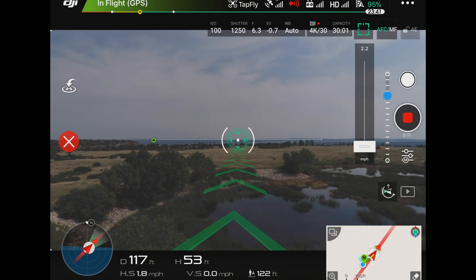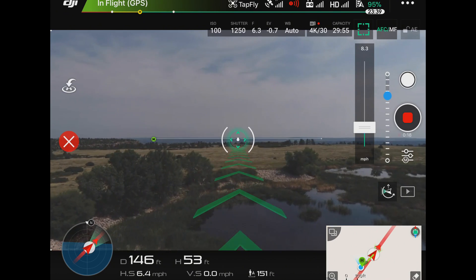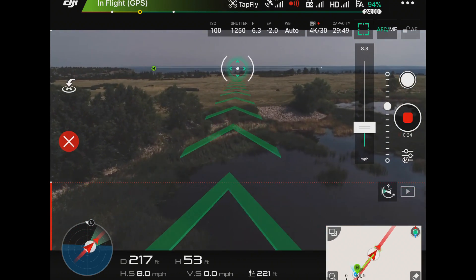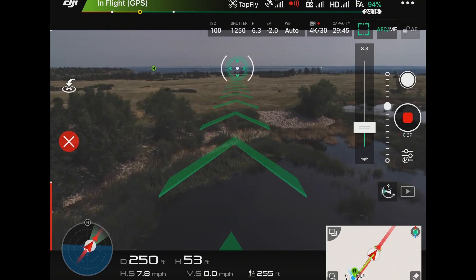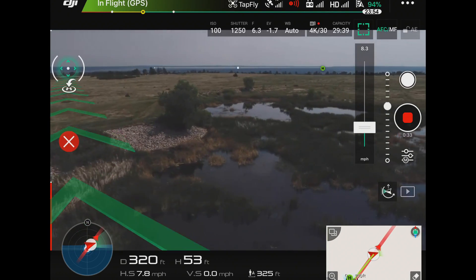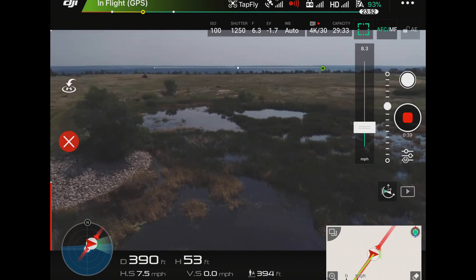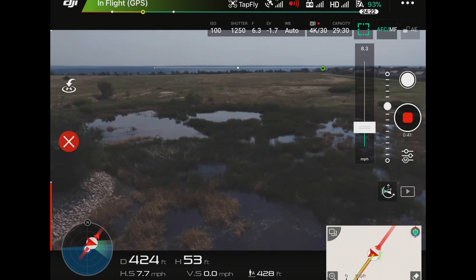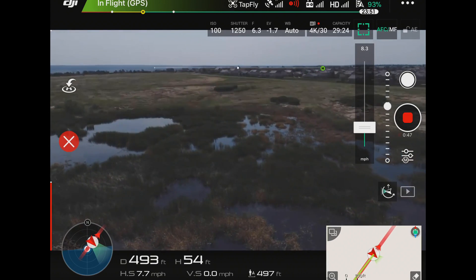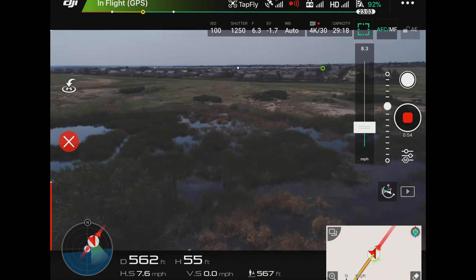I can adjust the speed over here on the right-hand side. Now while I'm going, I have control of the camera — I can tilt the camera down. And I can actually rotate to get a really cool passing shot while the copter continues to fly in that straight line. This is really good for those orbit flybys where you're pointing at a subject and you go past it. All I'm having to do is worry about rotating the copter to get that shot — it's going to continue going in that straight line. It makes it very, very easy to get shots like this.